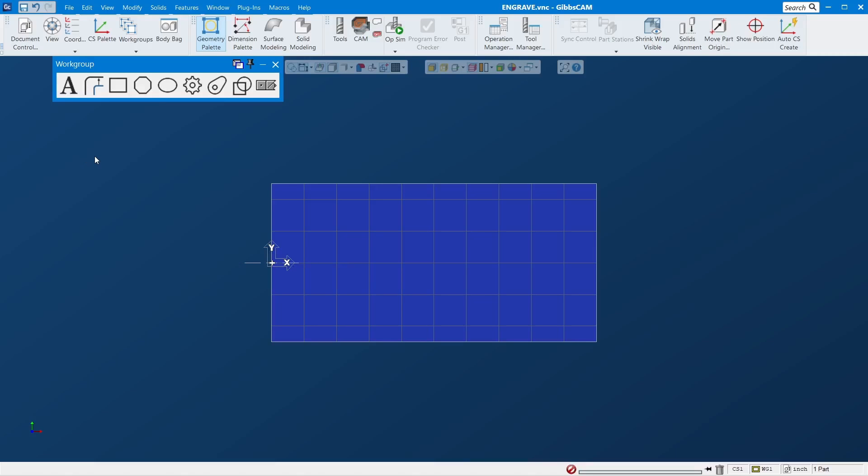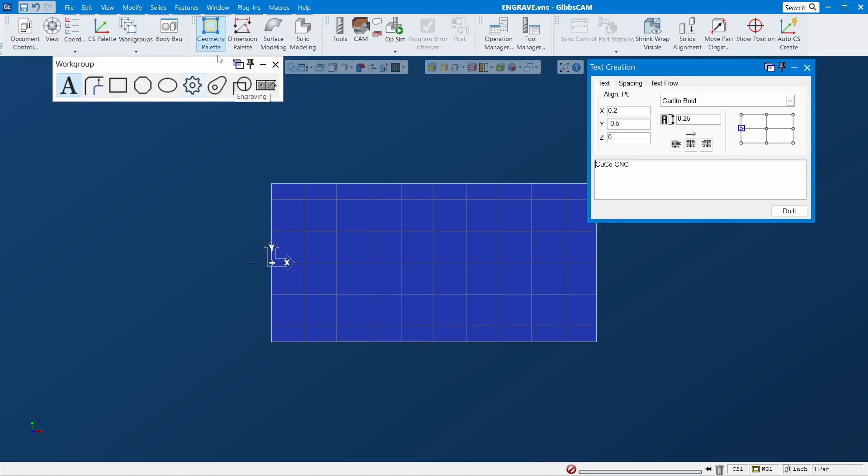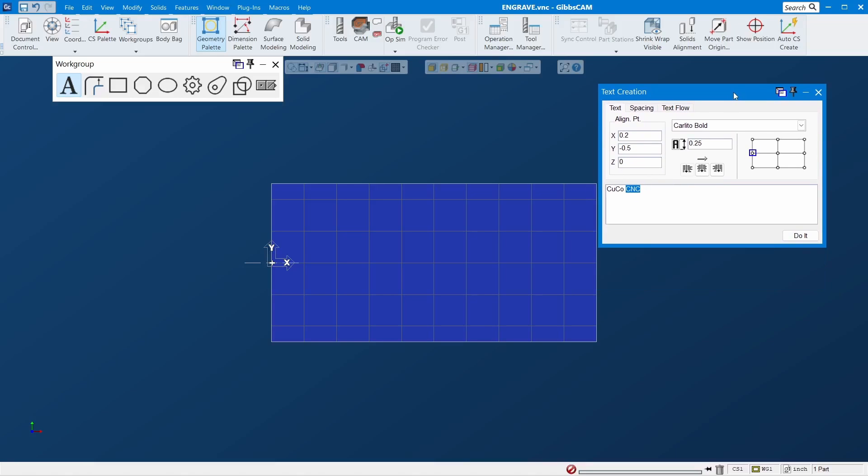So draw the geometry, go to engraving, click it, and this window will pop up where you fill it out. Down here is the text — whatever you want to engrave, you put it there. This is the size, this is the location — this is where you want it to be, centered at X-Y zero origin.